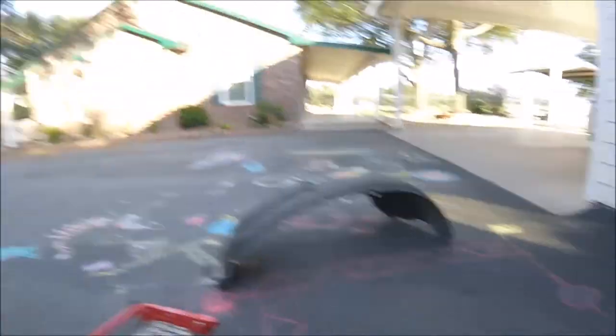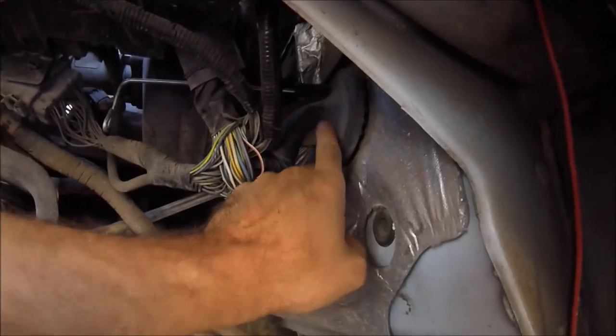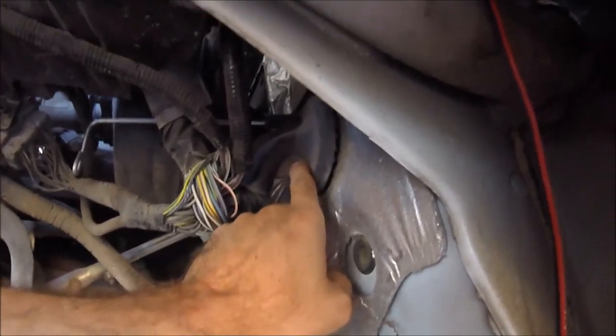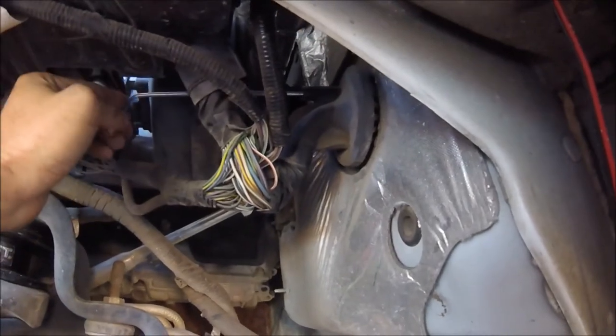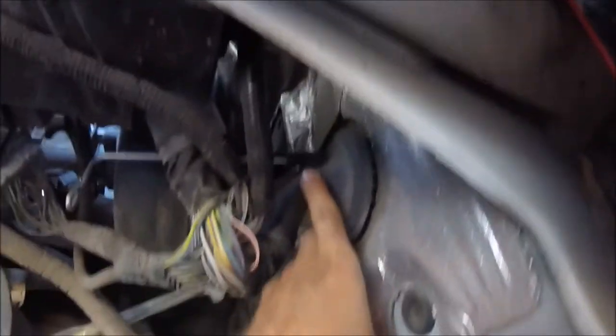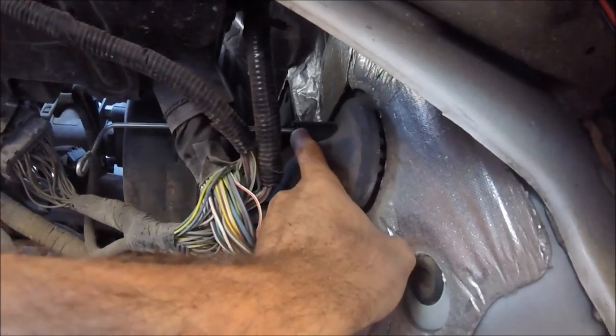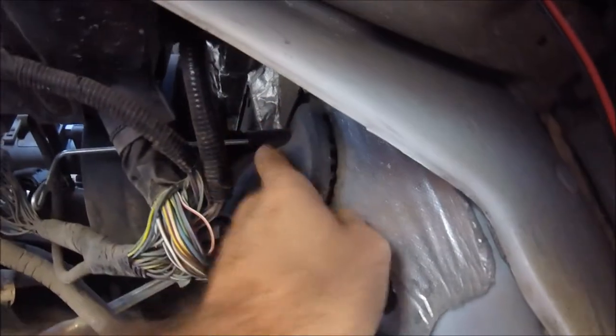I removed the wheel well protector, and this is where your wire harness comes through from the inside. Just to show you a little more clearly, I got this stuck in there right now, but there's a little nipple up top. I don't know if this is what they intended it for or if it was originally molded in to use it to pop it out.